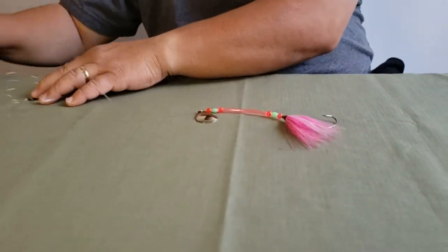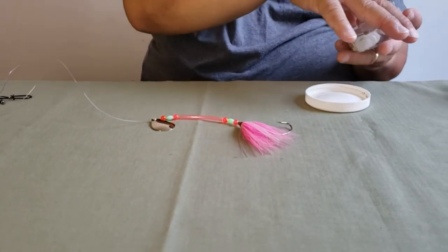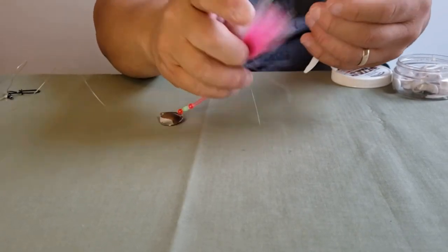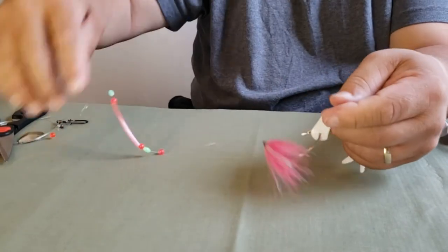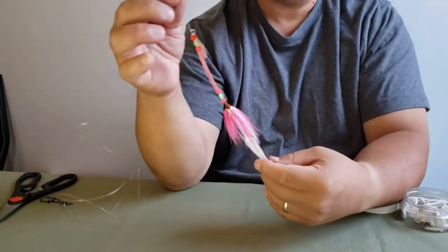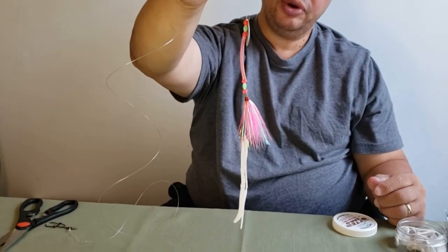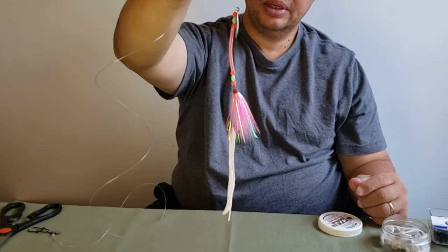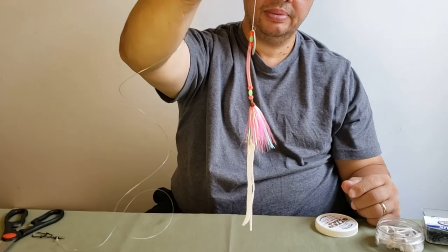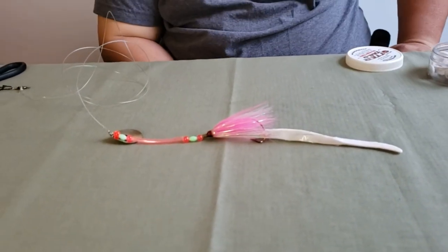Like I said in the beginning, you can dress it with different baits — you can use squid strips or you can use the otter tail, and just put it through the hook. When you're drifting, the fluke see this and they go crazy. If you have it on a dead stick, they'll pretty much hook themselves — it's happened to me a lot of times. So there you have it: the fluke rig.